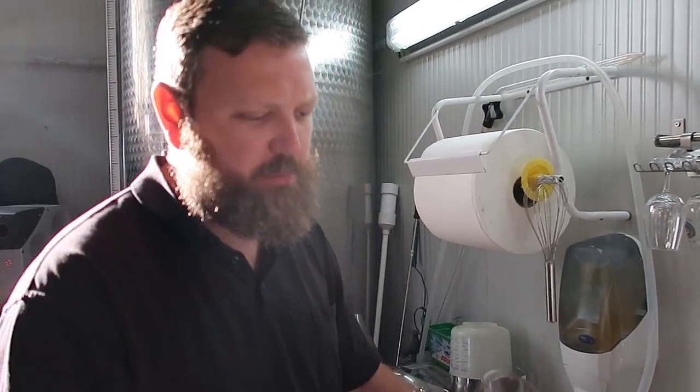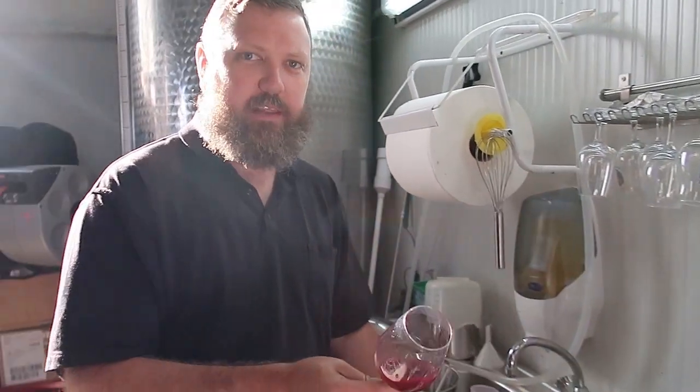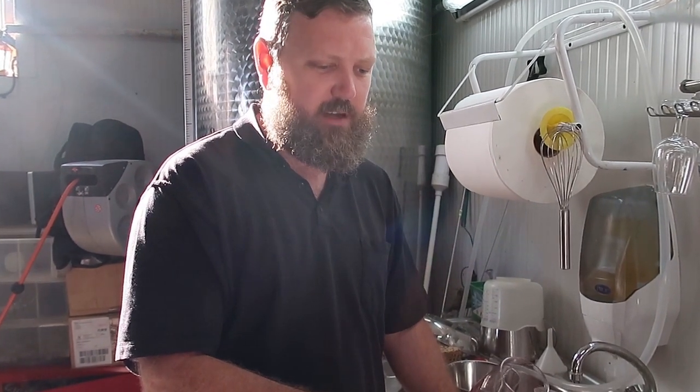We've got a Pommard here that's a little bit light, so we're trying to work the skins a bit and leave it on skins a bit longer — a bit more maceration — just to try and get more structure and colour from it.